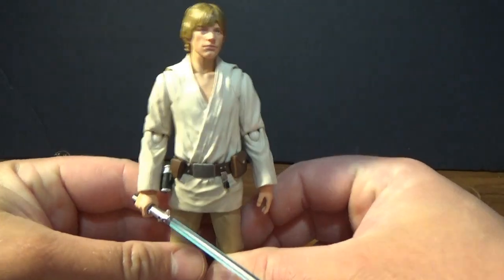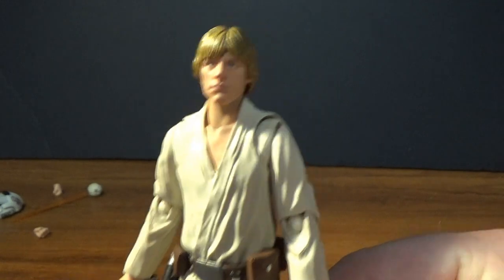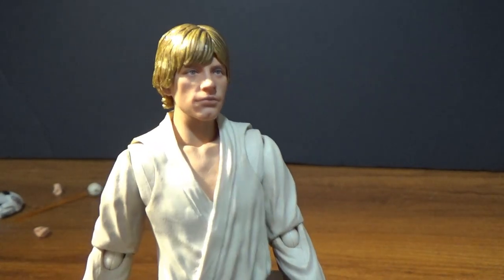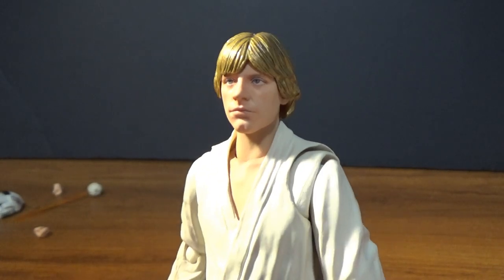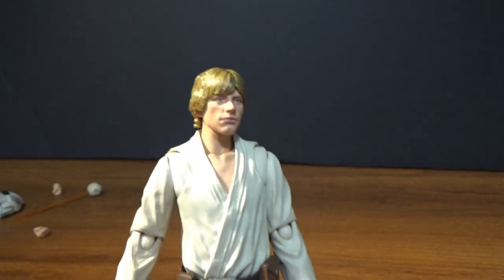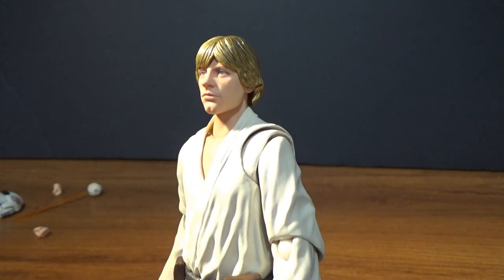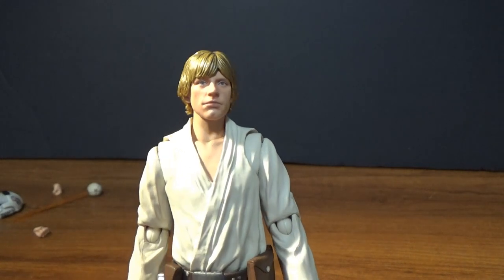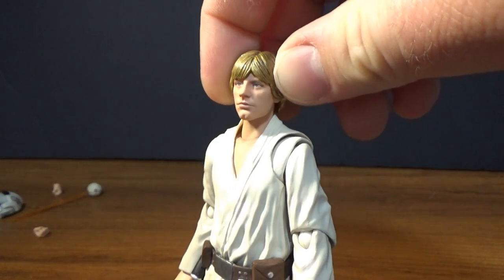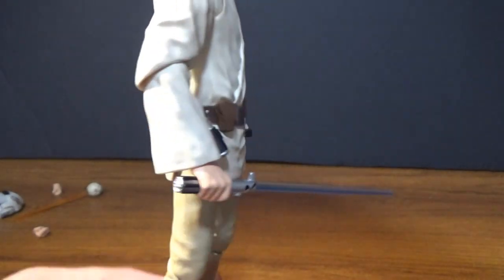Let's get a look at the figure. This is pretty much just his standard look how he comes out of the box — this is probably my preferred look. A lot of the likeness is just fantastic. I really, really rate this figure. This is almost the Farm Boy Luke that I've always wanted. The Hasbro Black Series one was good for the price, but the looks didn't quite hit it. Hopefully Hasbro do a retouch of that one in the future. But this one is perfect, in my opinion.